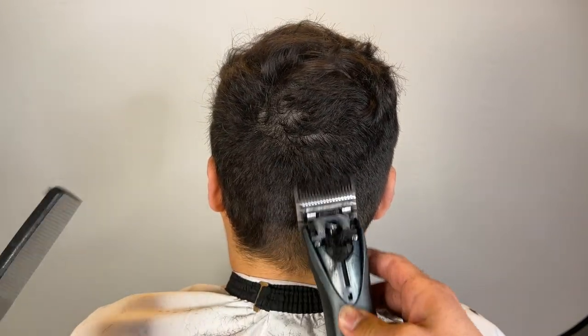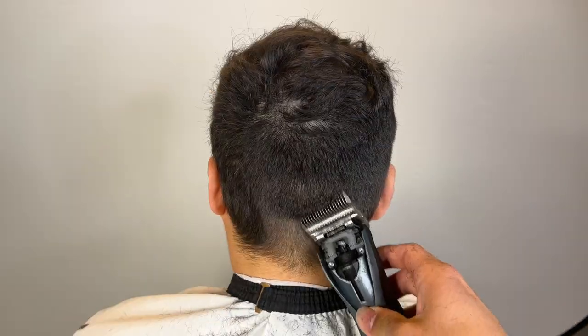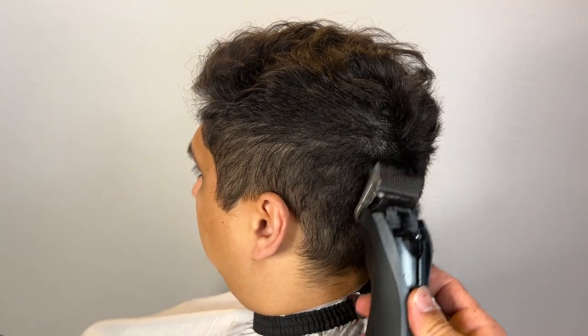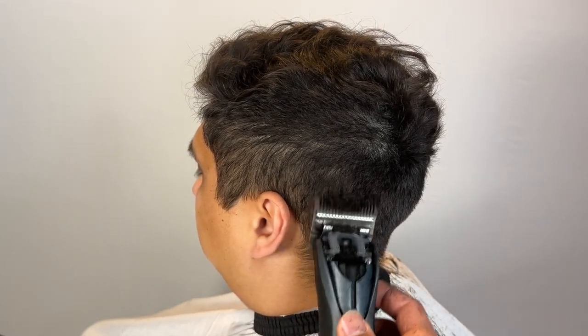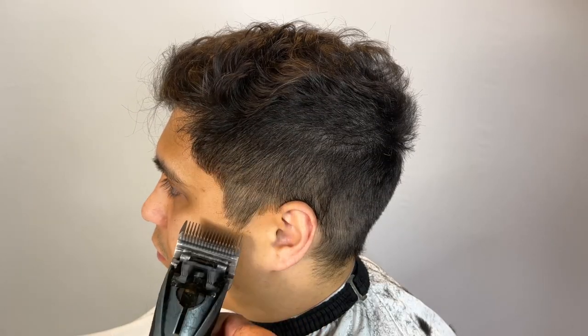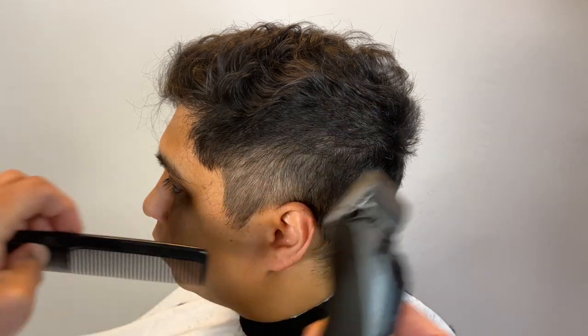I'm kind of scooping out to make that transition area nice and easy. His head shape had like a bump in the back — his occipital bone. If I were to do it again I probably would have gone a bit lower, but nonetheless this cut came out fire.